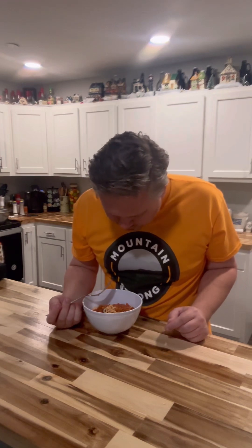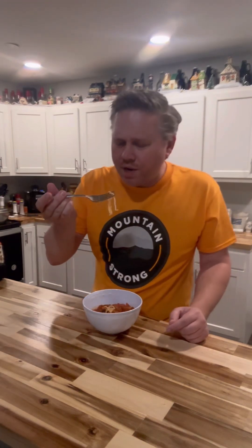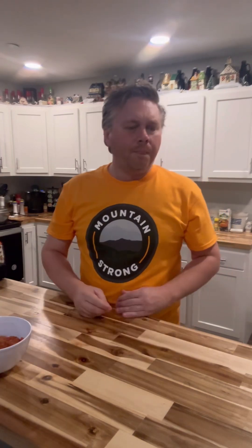I wouldn't know that wasn't meat — that is good! I'm gonna try the pasta now. Good — it's a little crunchier. That may be what we'd like, but I'm absolutely amazed.